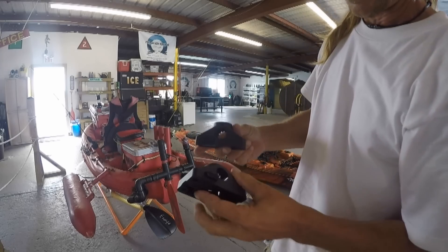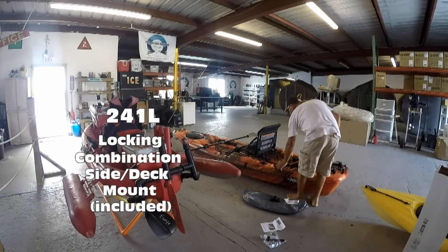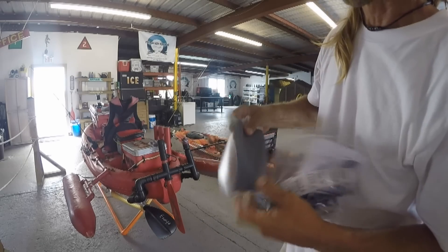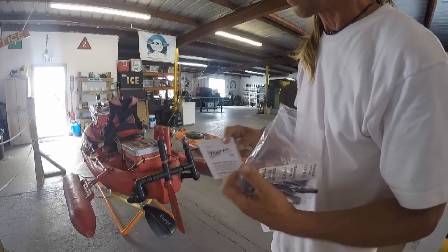These are the things that you use to attach it — standard Scotty mounts. Looks like it has a patch inside, in case you do have a hole, you've got a way to patch it up. Pretty thoughtful.